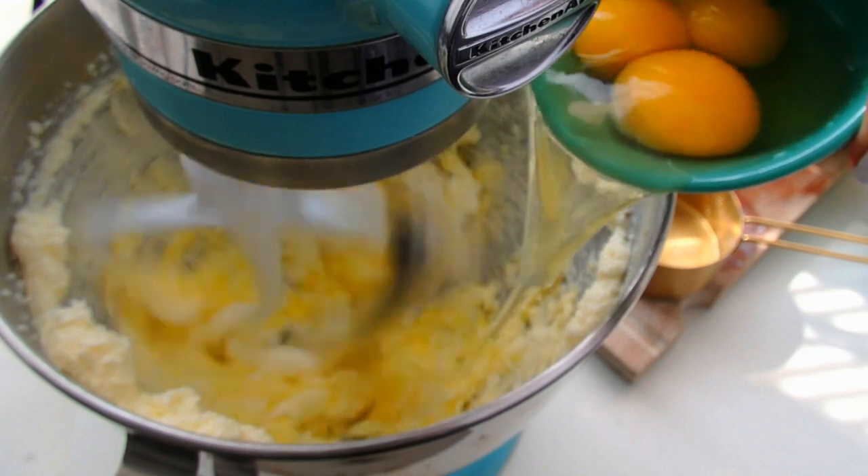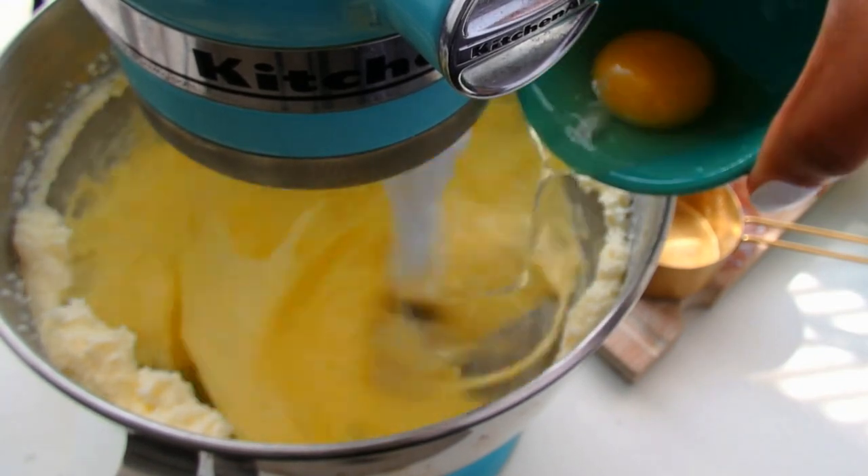And if you are in a crunch, you can actually put eggs in warm water for about 10 minutes or so and they should come down to room temperature in no time.